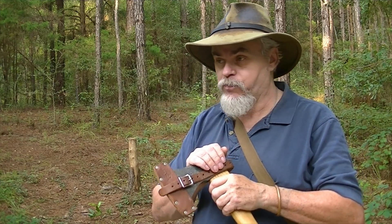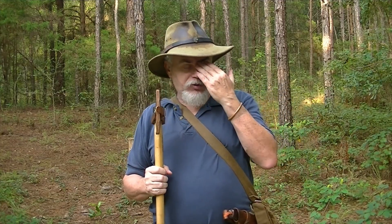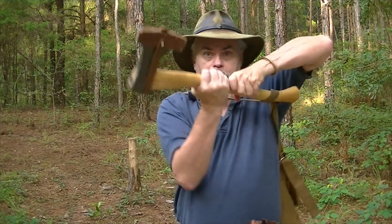Now let's talk about how to carry the axe. I'm not talking about transporting from A to B — I mean when you've reached where you're going to use it. Whenever you make that mental change and you're about to use the axe, haversacks, straps, anything that can hang or bind you up — take it off. You need a clear range of motion, both in your environment and on yourself. Remove anything that's going to be a problem.